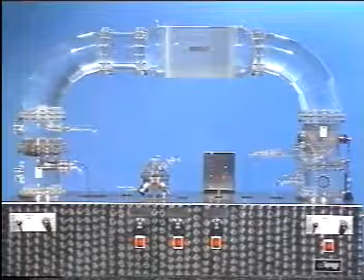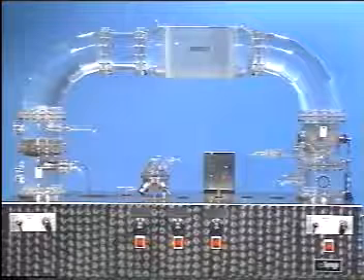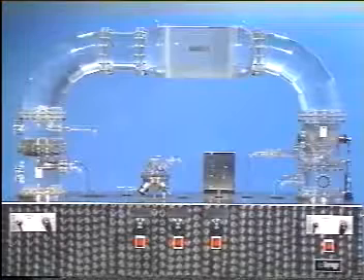A closed cleaning circuit. The Taprogge system cleans the condenser continuously online during actual operation. A simple and effective solution.